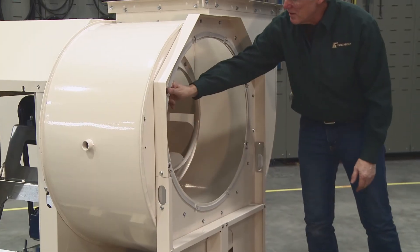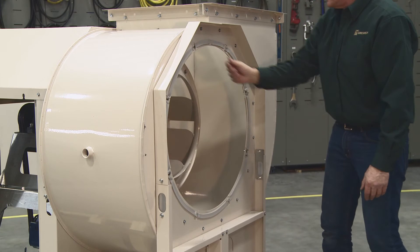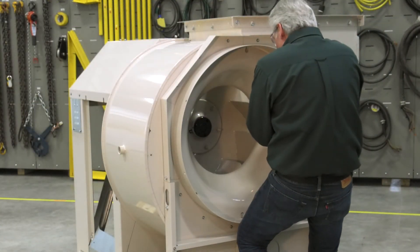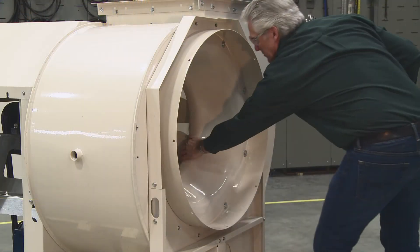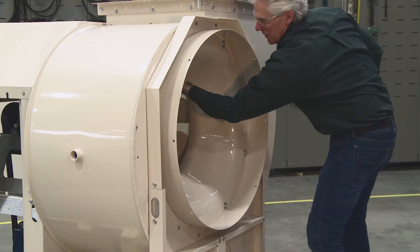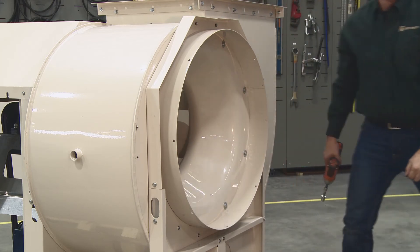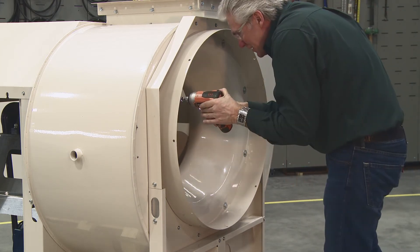Check the self-adhesive foam tape on the housing. Set the inlet cone in and bolt it to the housing. Adjust the cone position so that the gap between the wheel cone and the inlet cone are even all around. Spin the wheel to make sure it doesn't rub on the inlet cone. Tighten the inlet cone bolts.